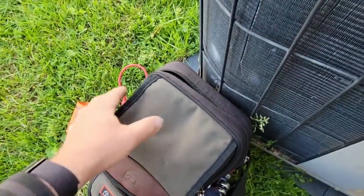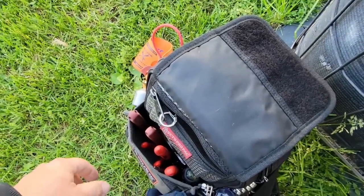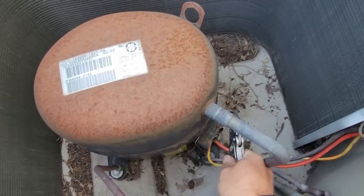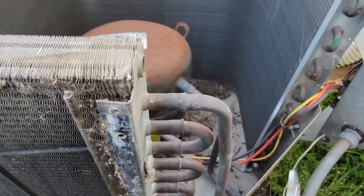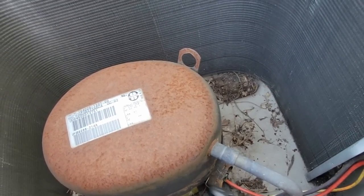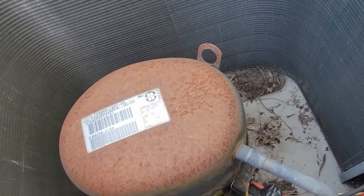We're going to see if we can just salvage this turd — get her another couple of hours out of this thing. We're going to redo all of them because this is what I hate about Goodman: nothing is serviceable. You can't get into anything, everything is right in the way. They could have chosen a different way to do it, could have chosen a different compressor.